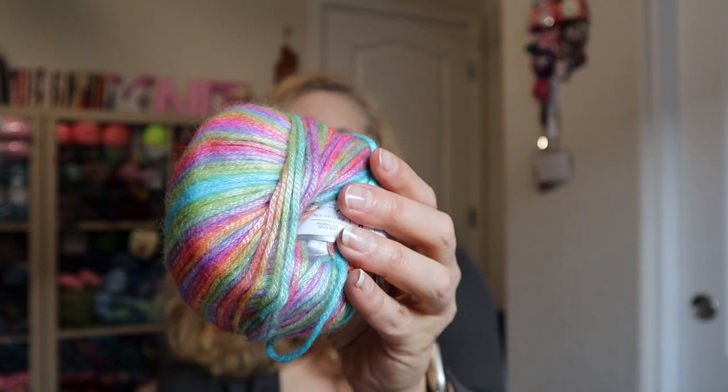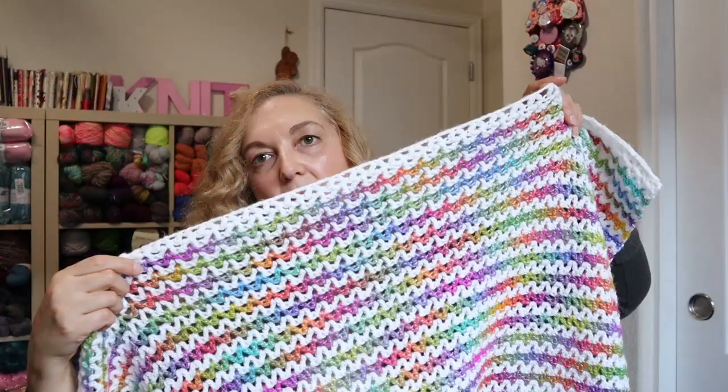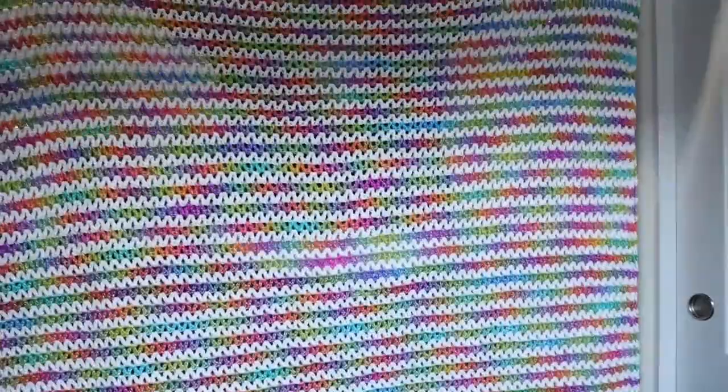I used one strand of each, just kept switching. I started off with a couple strands of white and ended it with a couple strands of white too. It's really nice and definitely really big. Let me show you how long it is — it's pretty long. I love how it turned out and I'm super excited to have it finished.